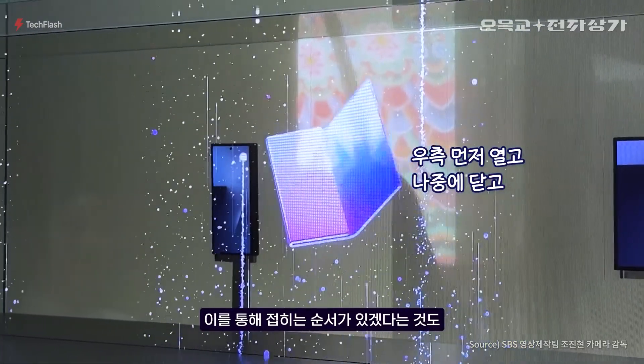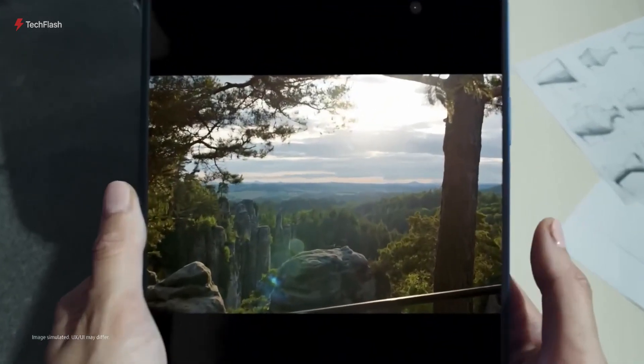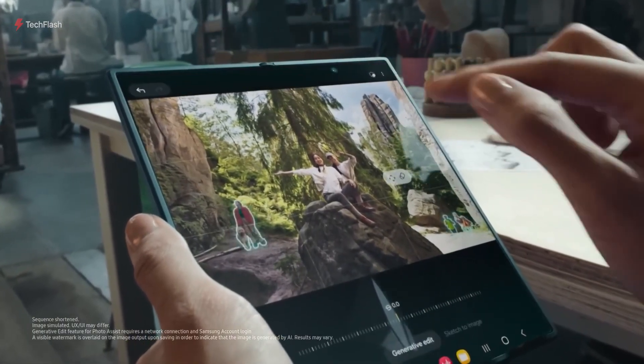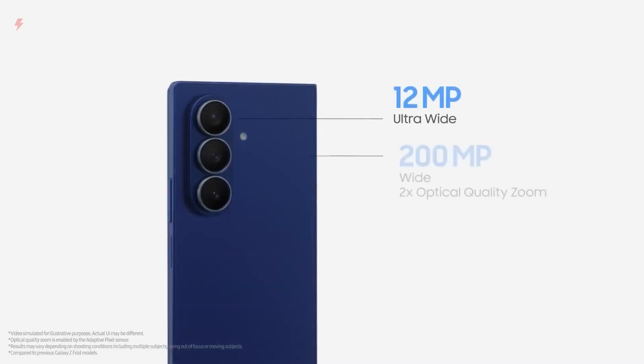The frame curves slightly inward near the fingerprint sensor and volume buttons, improving the grip and making it easier to open. Inside, it's expected to be powered by the Snapdragon 8 Elite chip, with up to 16GB of RAM and 1TB of storage. The battery size hasn't been revealed, but is estimated at around 5,500mAh.